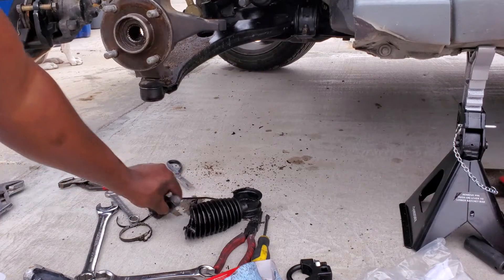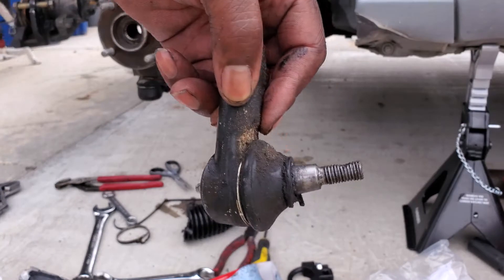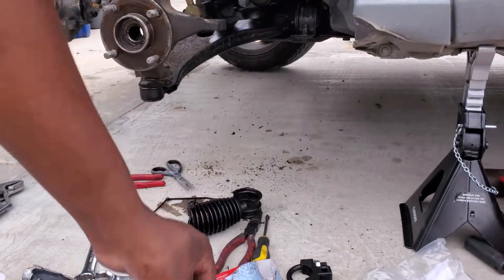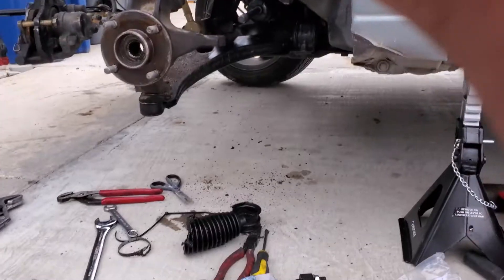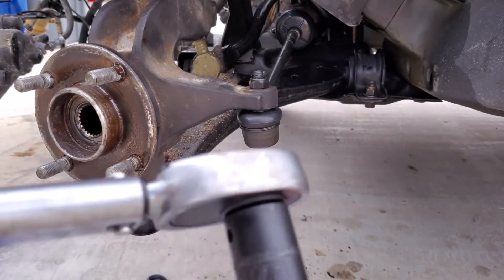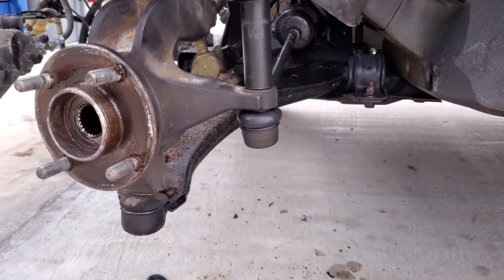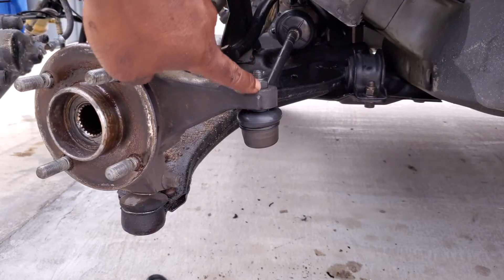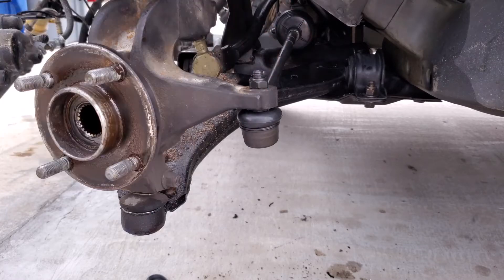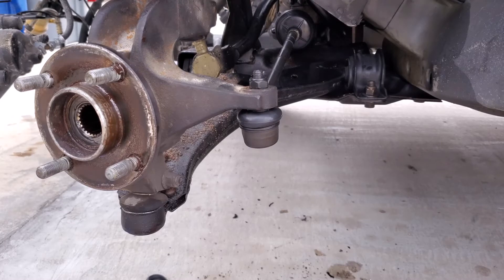I'm going to get a good look at the outer tie rods. This is the new one, and here's the old one — it needs to be replaced. I'm going to torque it down to 35 foot-pounds using a 17mm socket. I used to tighten this bolt down to 55 foot-pounds, and I was definitely over-torquing it. You definitely want to learn from someone who's already done it, or check your Haynes manual to see what the torque spec should be. Stay tuned.